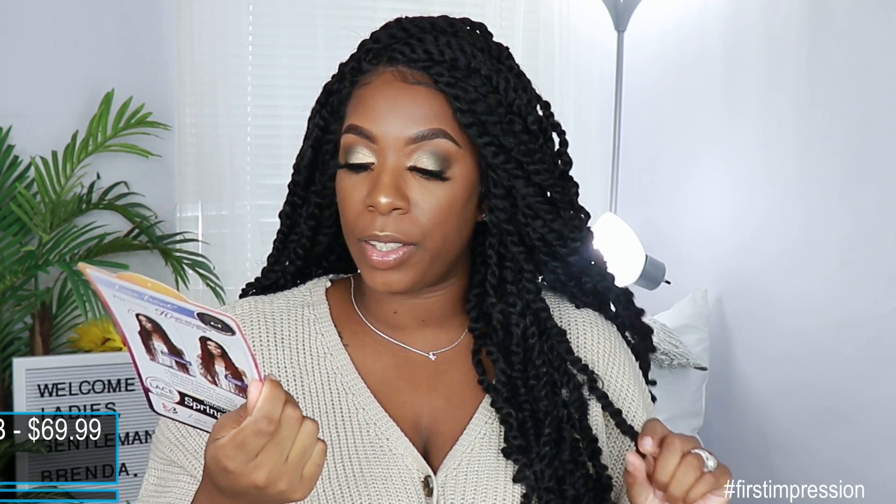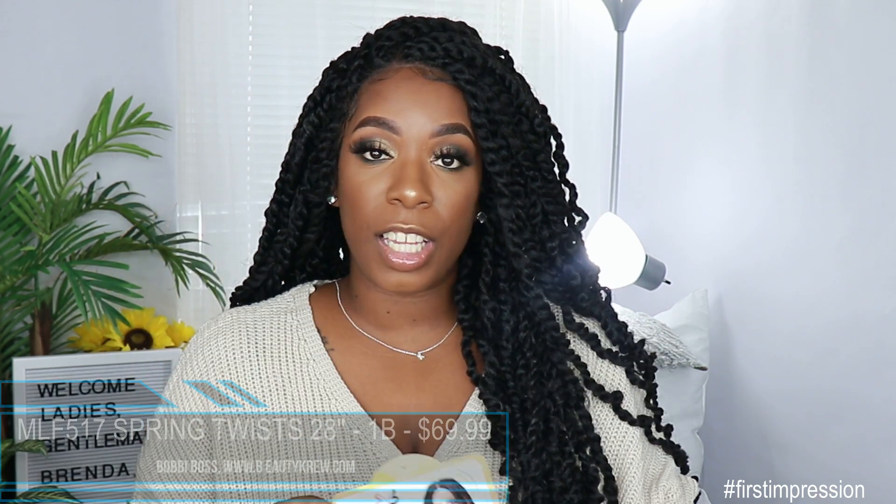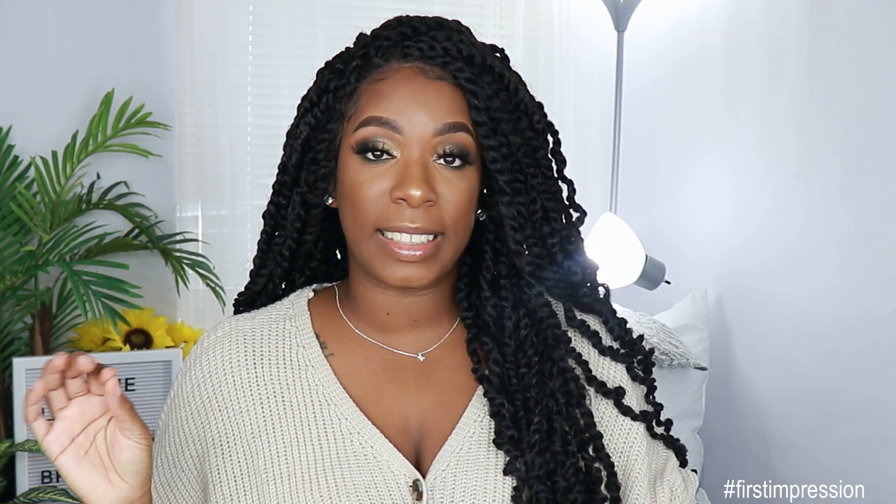This unit was sent to me by Beauty Crew — it is the Bobby Boss MLF517 unit. These are the spring twist in 28 inches and I got her in the color 1B. She does retail for $69.99, so we're starting to get into that high price point for synthetic wigs. This unit does come with a 4x4 lace parting area, so 4 inches of parting space here in the middle.